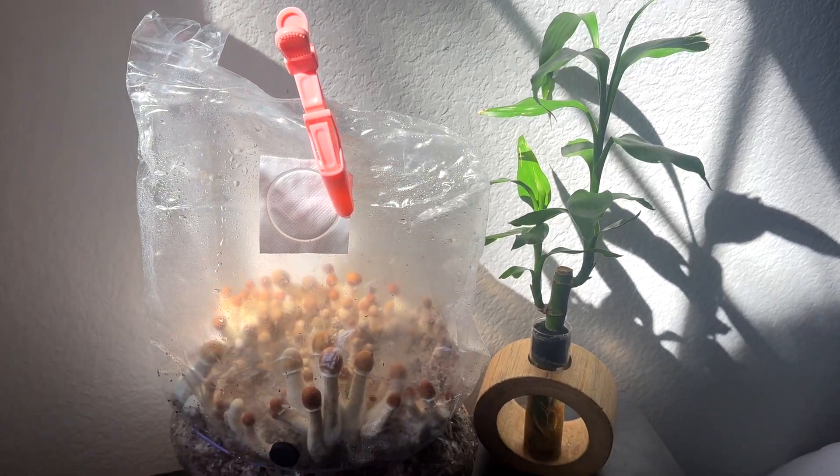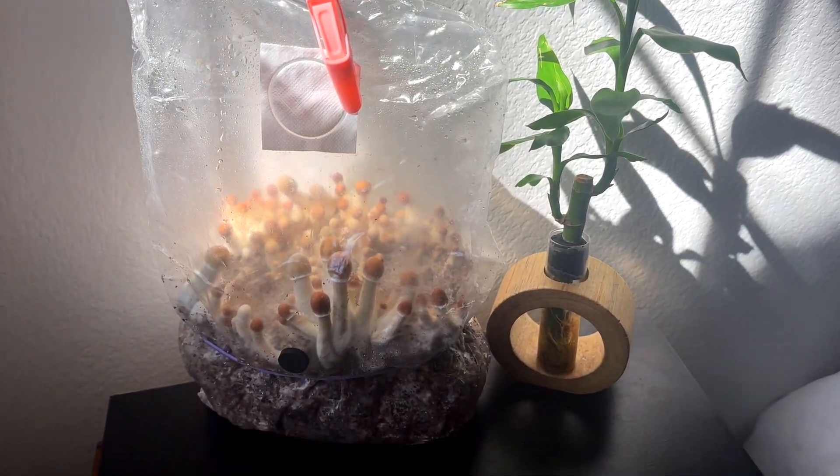Most people think you need jars, tubs, and a full-on sterile lab to grow mushrooms, but you really don't. This one bag can do it all.